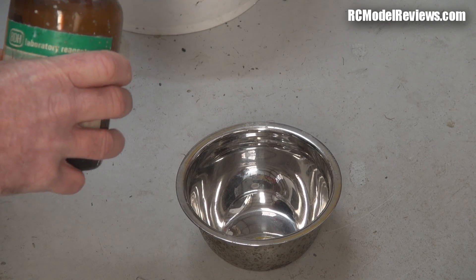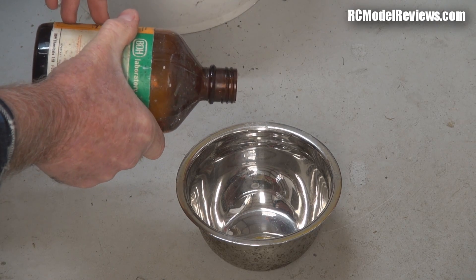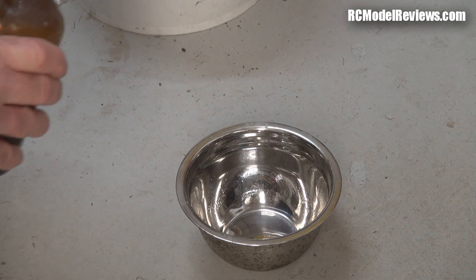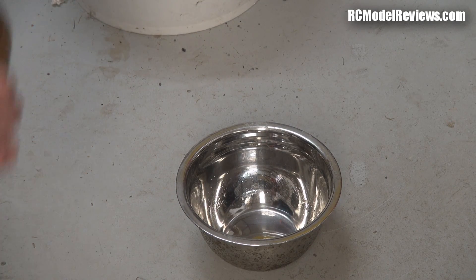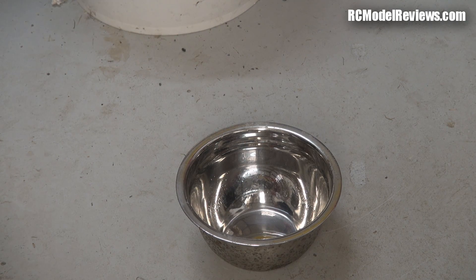Nitromethane. Let's pour a bit in here. It's enough to cover the bottom of the jar. And of course, matches. This could be the end of the video.